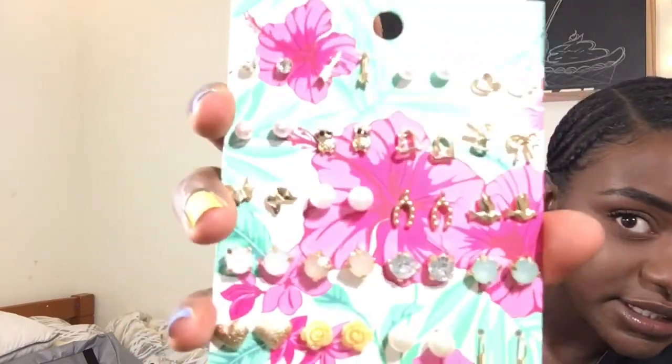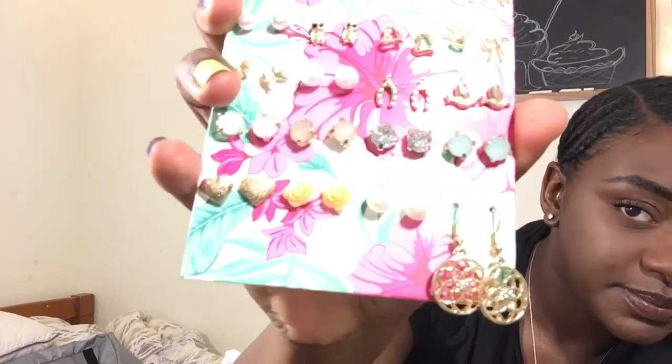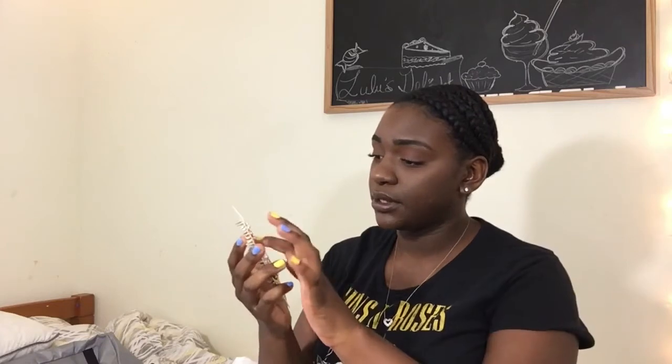The next thing I got are these earrings. They were pretty cute and these are five dollars. You get twenty pairs for five dollars, which I thought was a good deal. I've been needing earrings — I've been stealing my mom's, but she was pretty happy when I bought these.